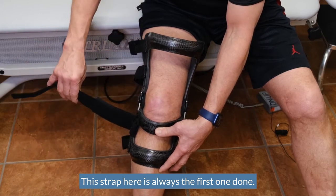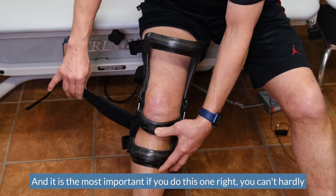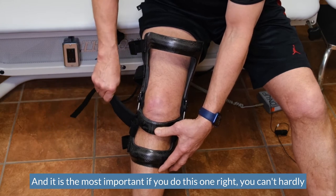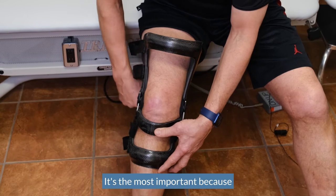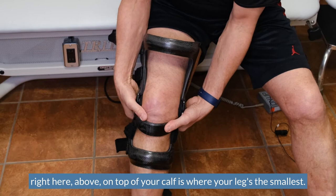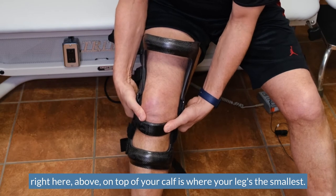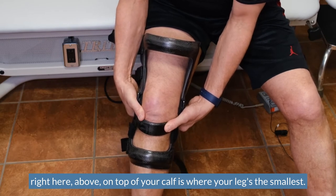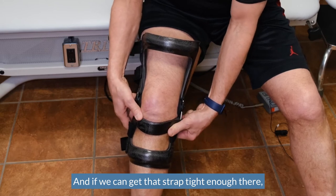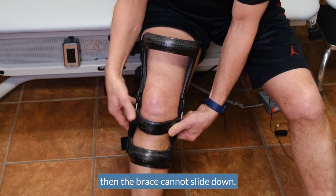This strap here is always the first one done and it is the most important. If you do this one right, you can't hardly go wrong. It's the most important because right above on top of your calf is where your leg is the smallest, and if we can get that strap tight enough there, then the brace cannot slide down.